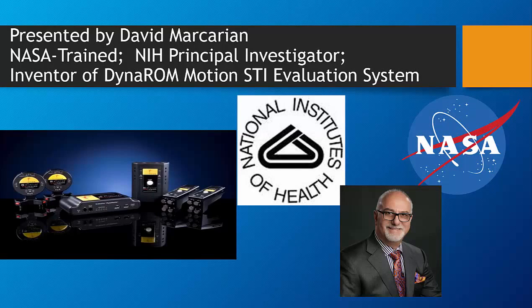David Markkarian here, inventor of the DynaROM Motion Soft Tissue Injury Evaluation System from MyoVision.